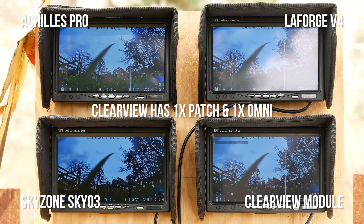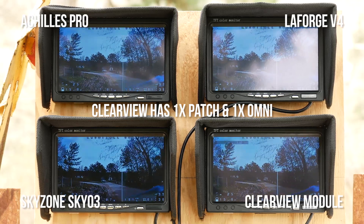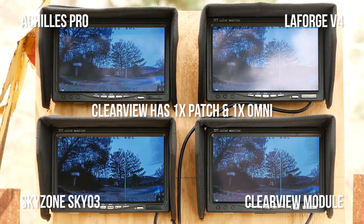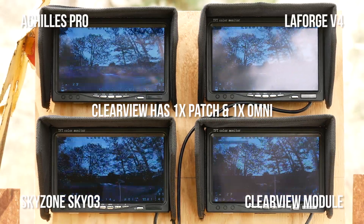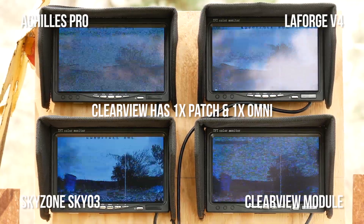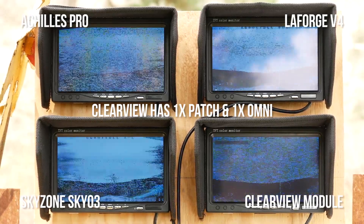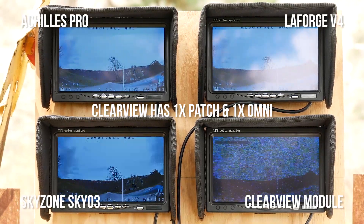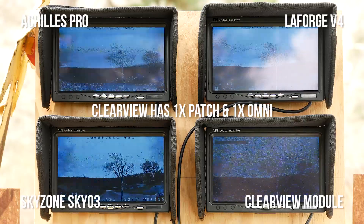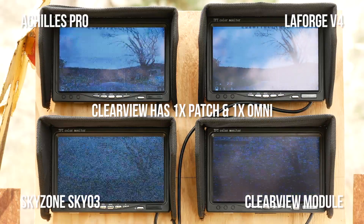Now we're going to fly in the direction of the patch antenna, so we'll be on the main beam of the patch antennas. Clearview should be on equal footing with everyone else in terms of raw signal strength, but again it won't have the Clearview magic algorithm to give it an even bigger advantage. Let's see how it does.